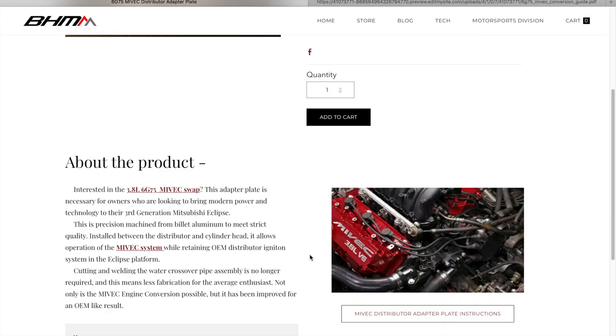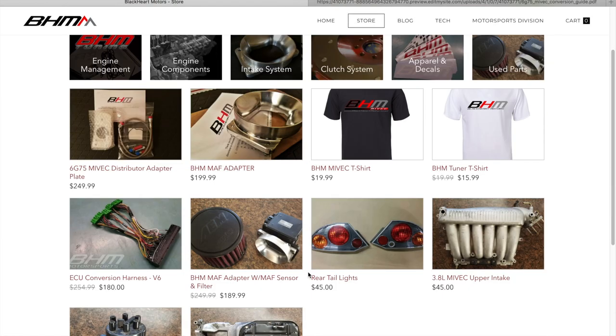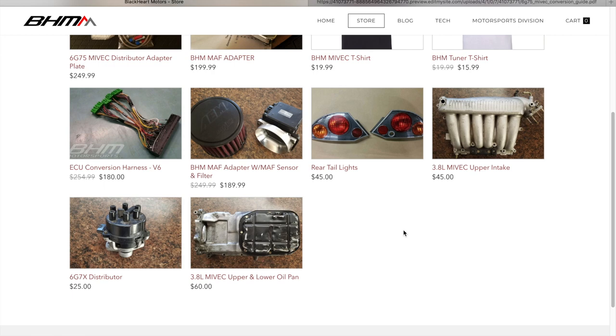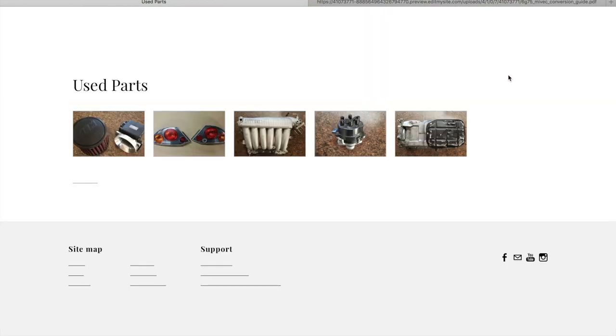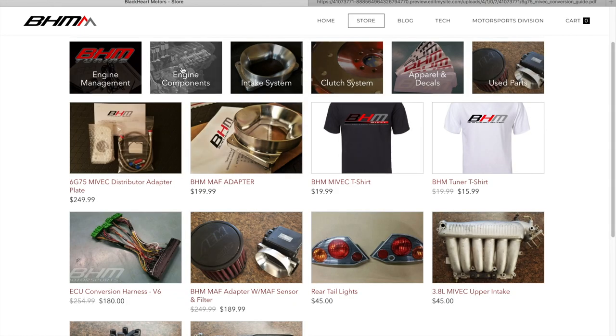I hope this video was informational. Definitely explore his site, hit him up for everything that you need — he even has other parts for sale. Get some used parts, get a shirt, and thank you guys for watching the video.